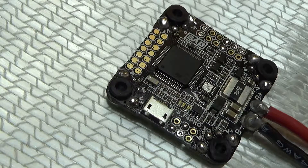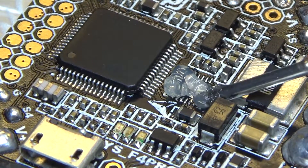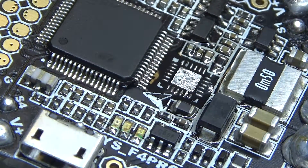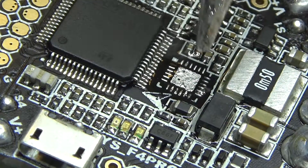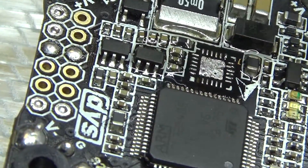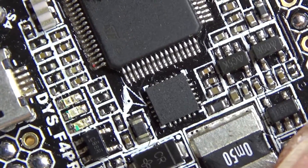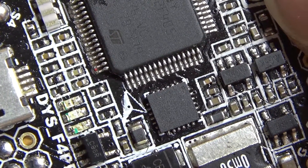That came off pretty nice — that was all right. Now, see if you can see this in the camera here. This is going to be the tricky part. You can see just barely in the top right-hand corner here is the dot for pin 1.